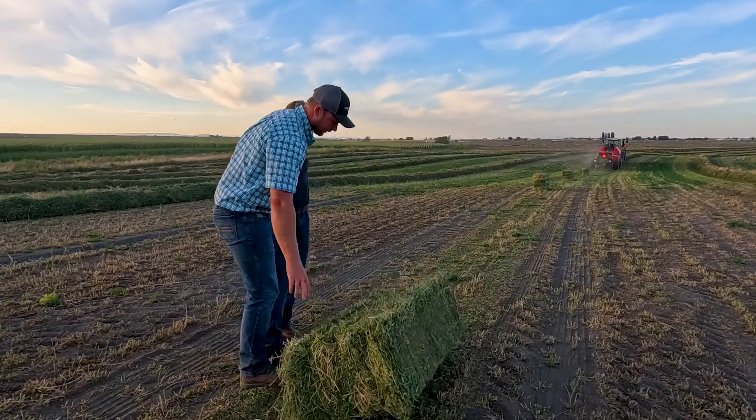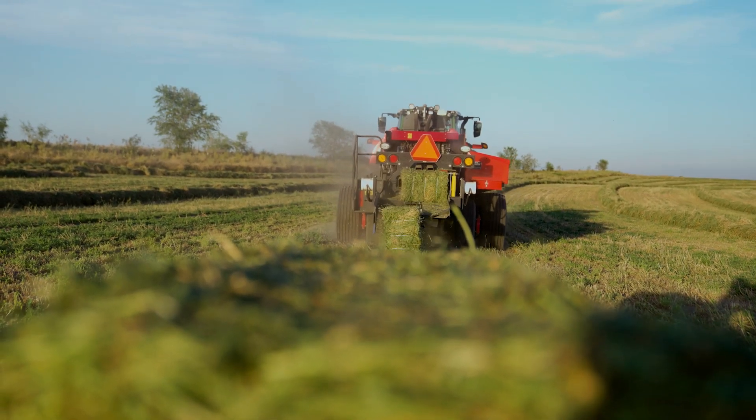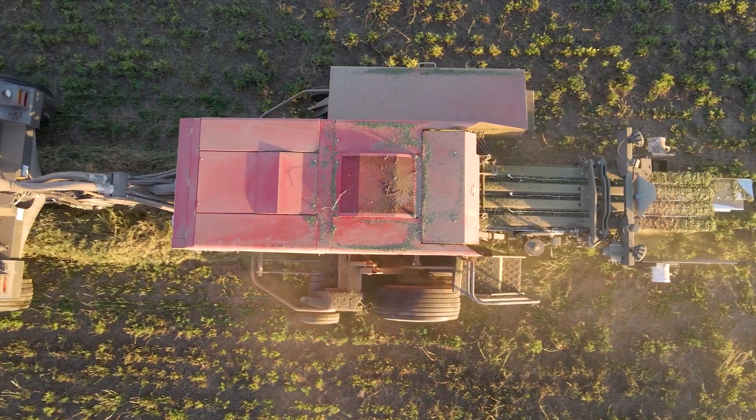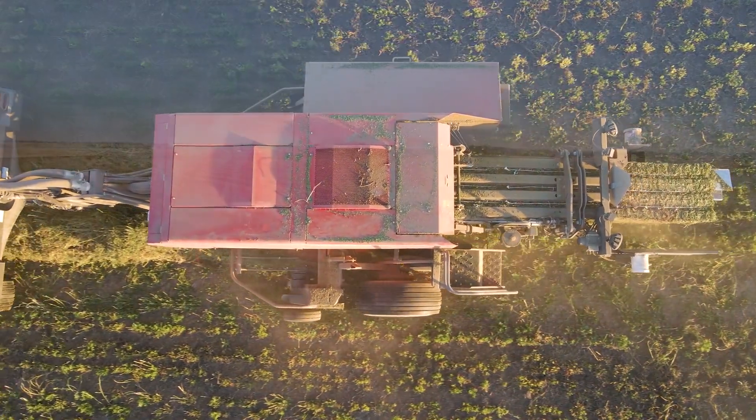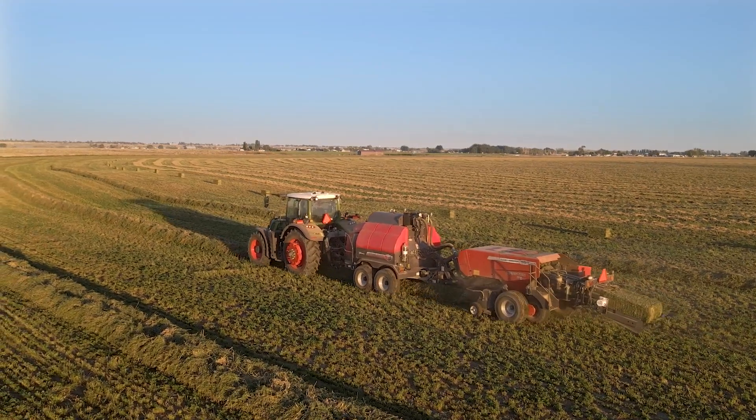To try to put up nice hay in the summer is extremely difficult, so for us to go out in the middle of the afternoon and start making hay — we don't usually get to do that in the small bale world. So that was awesome, to be able to get a window of four or five hours is huge in September when you're trying to put up a quality product.